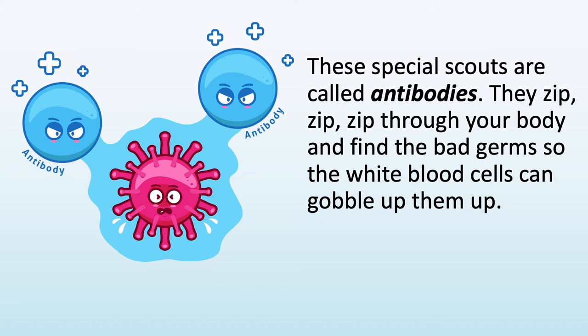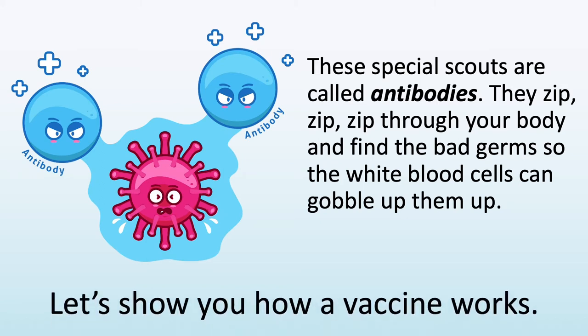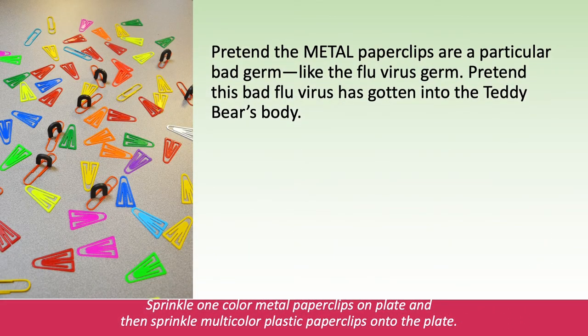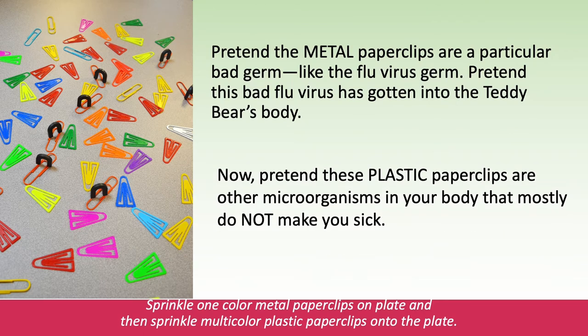Antibodies zip, zip, zip through your body and find the bad germs so the white blood cells can gobble them up. Let's show you how a vaccine works. Pretend the metal paperclips are a particular bad germ, like the flu virus germ. Pretend this bad flu virus has gotten into the teddy bear's body. Now, pretend these plastic paperclips are other microorganisms in your body that mostly do not make you sick.